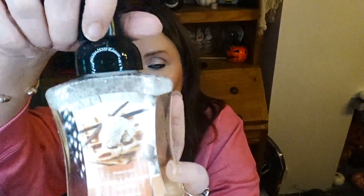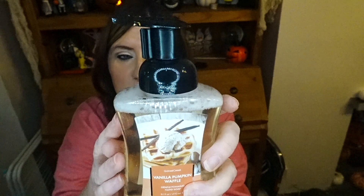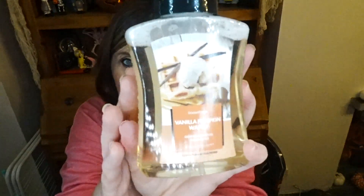Oh, I've got some hand soap! This looks nice — it's a foaming one. Gentle foaming hand soap in Vanilla Pumpkin Waffle. That smells delicious — like baked goods and pumpkin. It smells so good! Can't wait to try that out and put it in the bathroom. It'll go nicely in the new bathroom.